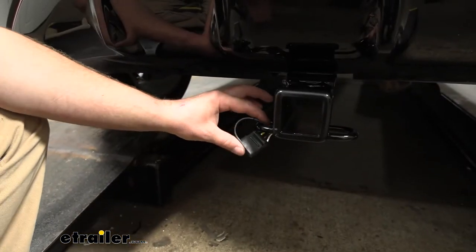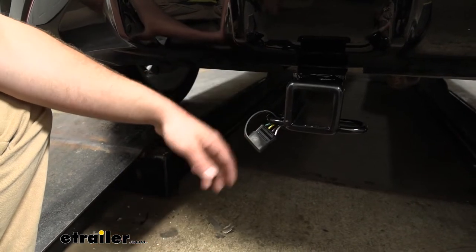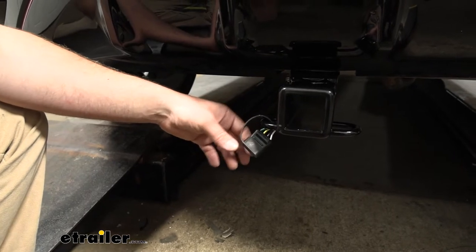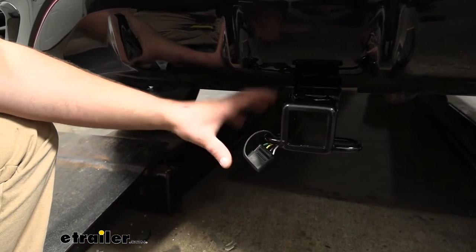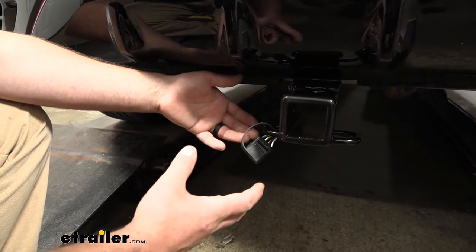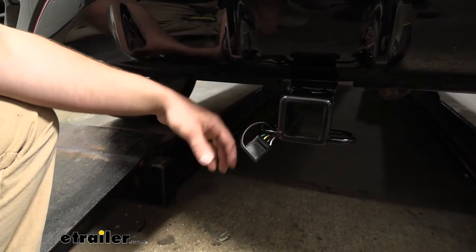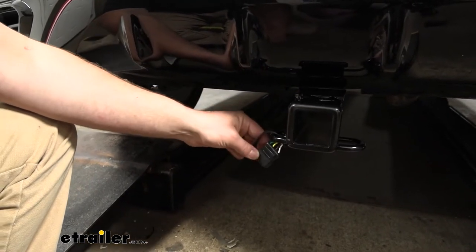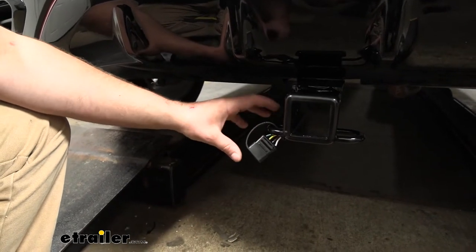One thing to note with this kit: it is not a custom fit plug-and-play type deal, but honestly this works really well. It seems like a lot of those plug-and-play kits for this particular vehicle have been giving people some issues with them not being pinned correctly. There are a few different variants of this vehicle with different types of lights, and so this kit is a surefire way to know that your trailer wiring is going to work regardless of what type of Encore or taillights you have.